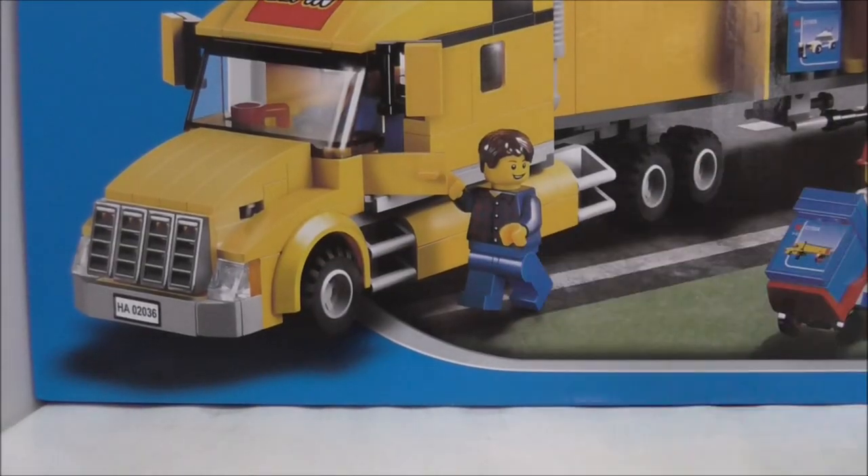Hey guys from HoCyRs2 and today I review the LiPin LEGO City Crook. So this is the box here.